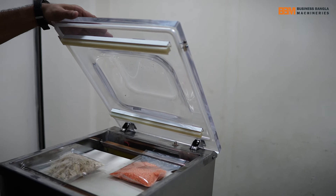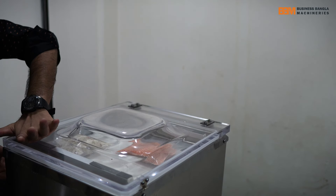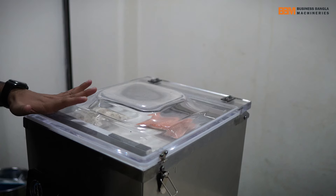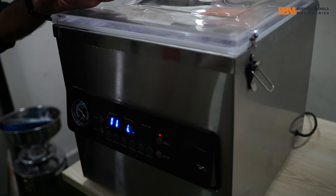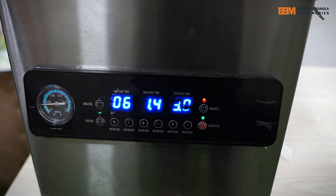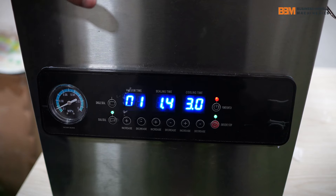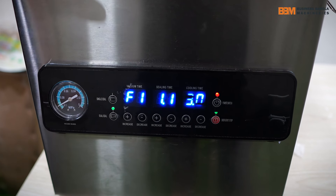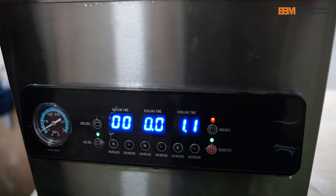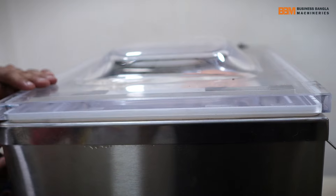We will see the demo. This is the actual problem that we have seen in this situation. This problem is that we have to fix this problem. We have to do the cooling down and now we have to do the cooling. At this time, we will make this package.